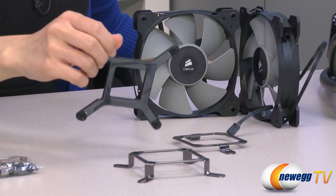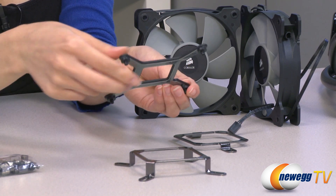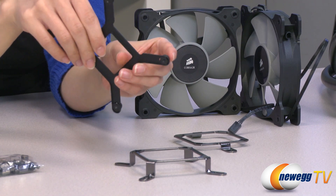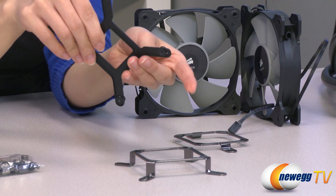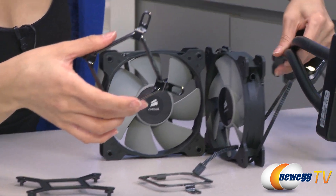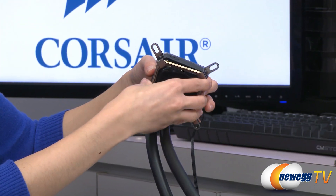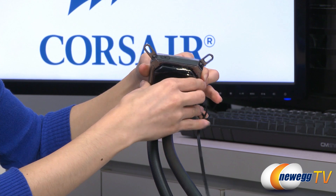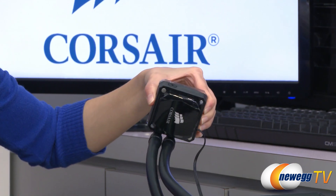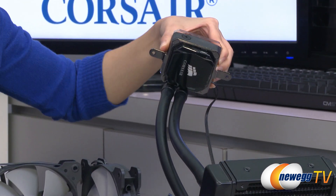And your Intel backplate. Now in order to adjust it to 1155 and 1156 — currently it's on 1366 — simply move this piece to the right. Now this is very interesting because it's magnetic. It will go on your water block very easily, just like this. And the AMD piece is also magnetic — goes on like that.